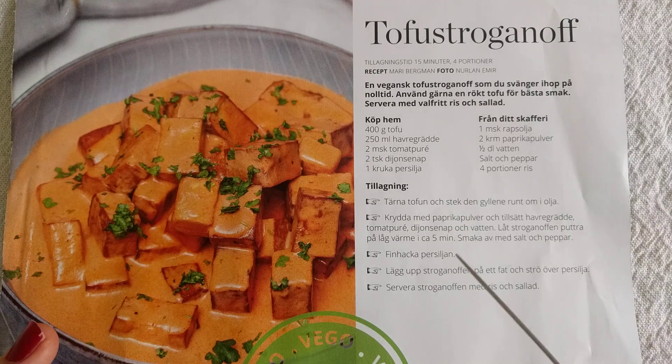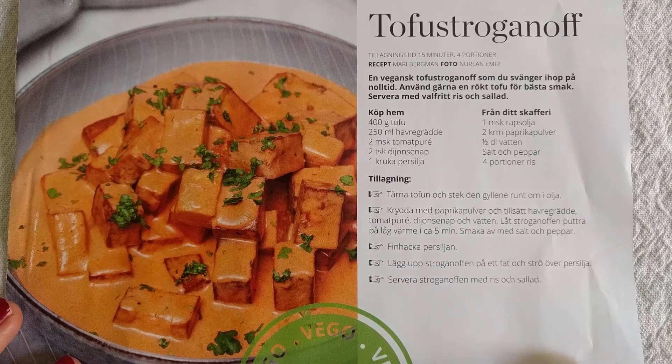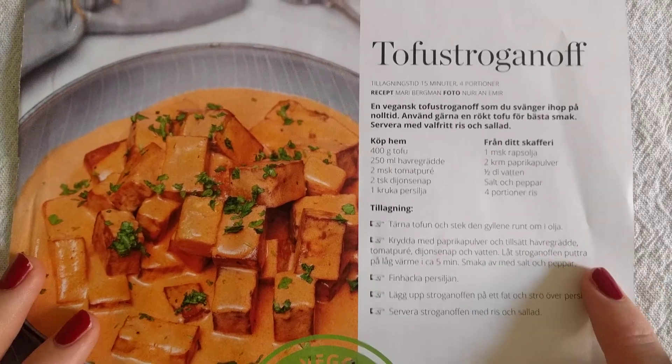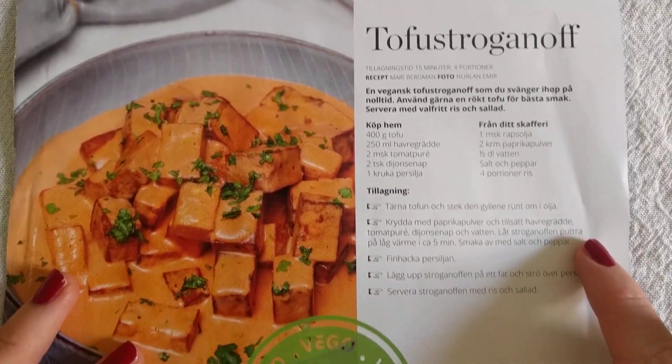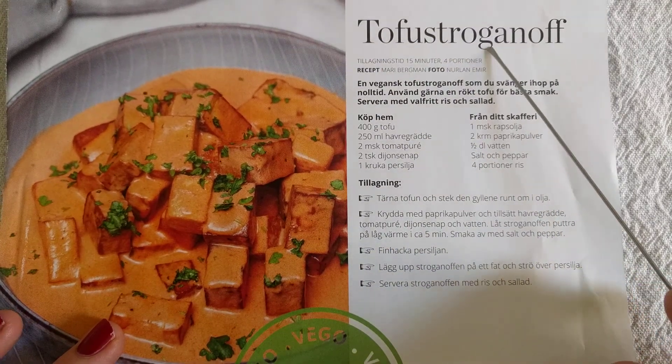Hi guys, today we're looking at another recipe — another Swedish recipe — and this one is for Tofu Stroganoff.